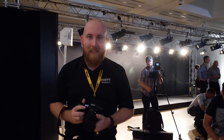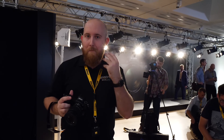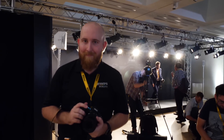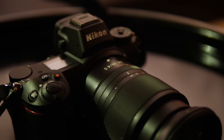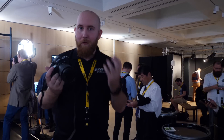Hi there guys, it's Mike from the Jessup Academy team, and today we're having a look at the brand new full-frame mirrorless Nikon series — the Z7, the Z6 — and their brand new lenses. Let's see what they can do.